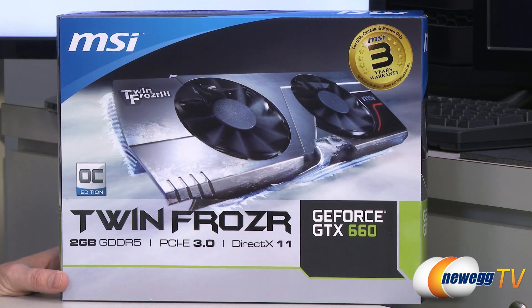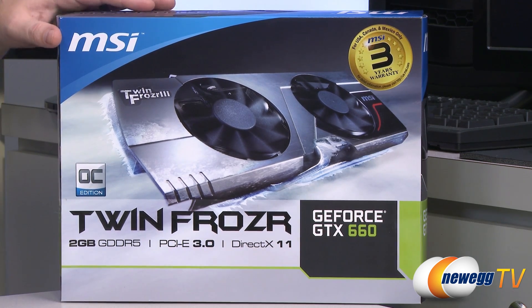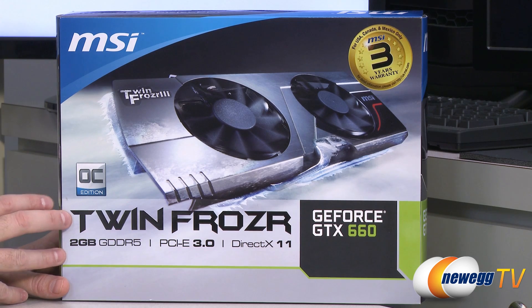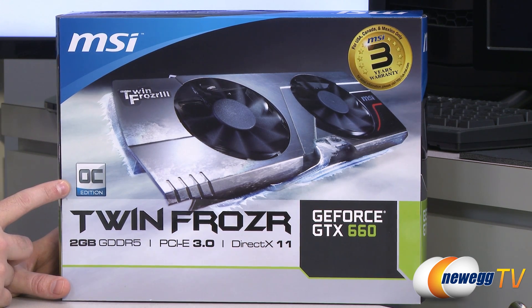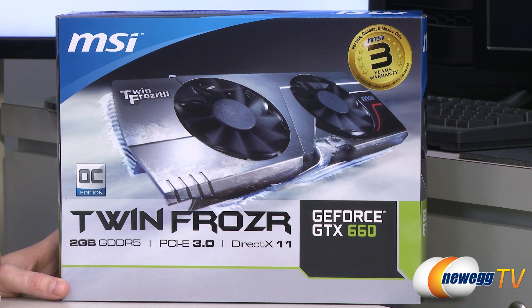We'll start off with a closer look at the retail box. You get a three-year warranty from MSI if you purchase this in the United States, Canada, or Mexico. This is the Overclocked Edition of the GTX 660, which means you have a GK106 GPU installed here, overclocked from the manufacturer's base specs. You get two gigabytes of GDDR5 memory on a 192-bit bus, running at 1502 megahertz or 6,000 megahertz effective memory clock.